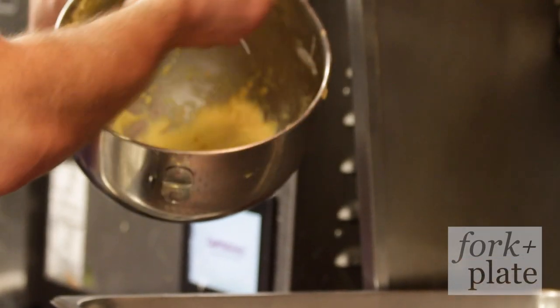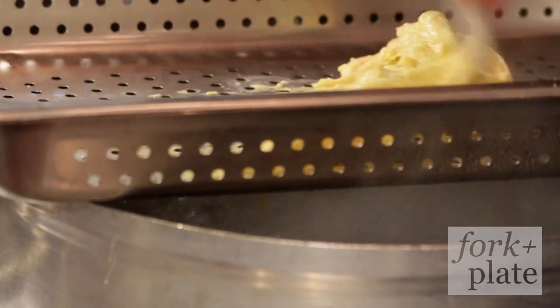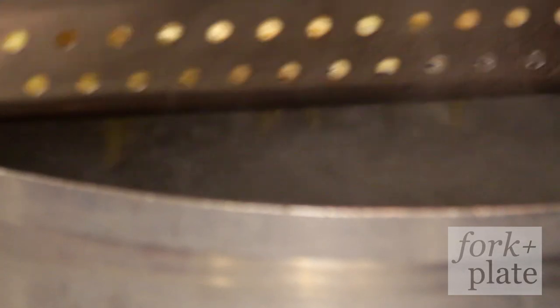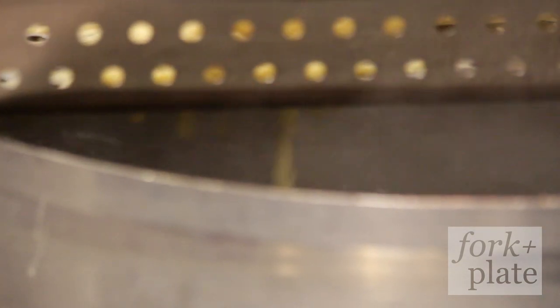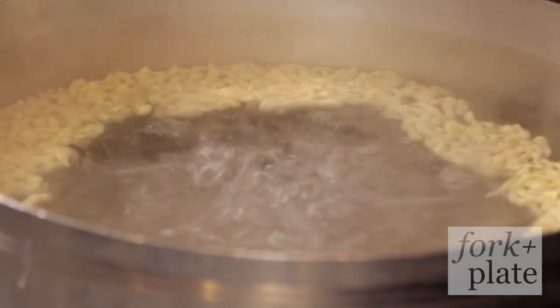Now we take the dough, put it on the perforated tray, and start pressing it through. It might take a while depending on how thick your dough is — you can make it a little thinner or a little thicker. I like the thicker one because you get a bit more bite to the pasta. Once all the batter is pressed through, we wait until the pasta comes to the surface.